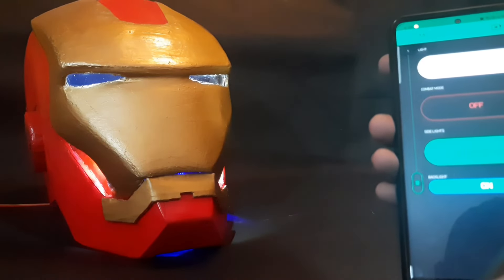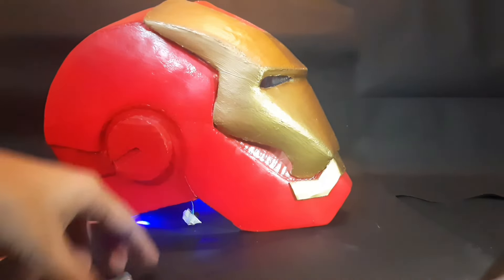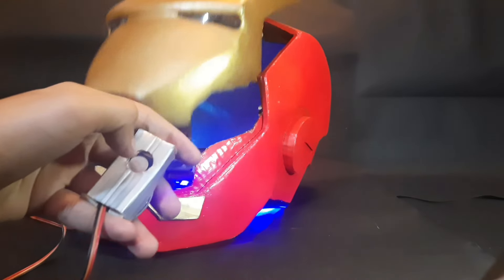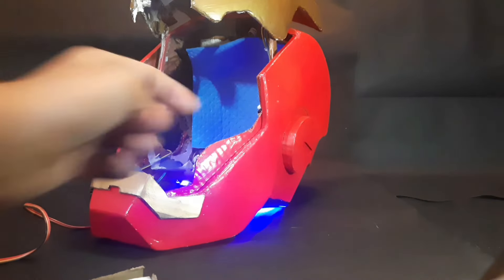For the automatic faceplate, the touch-sensitive panel can be easily triggered by touching a finger, making the faceplate open and close. It's worth mentioning that when the faceplate opens, the eye lights close and the head lights open, which illuminates the face and is aesthetically pleasing as well.